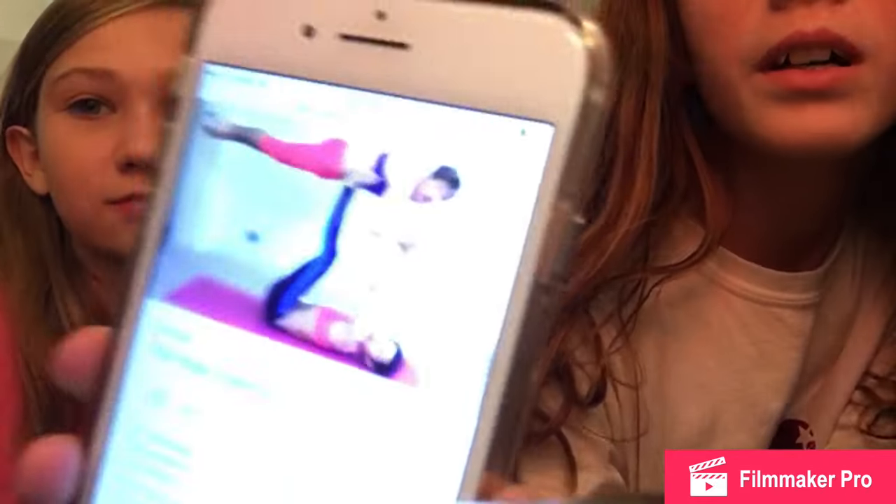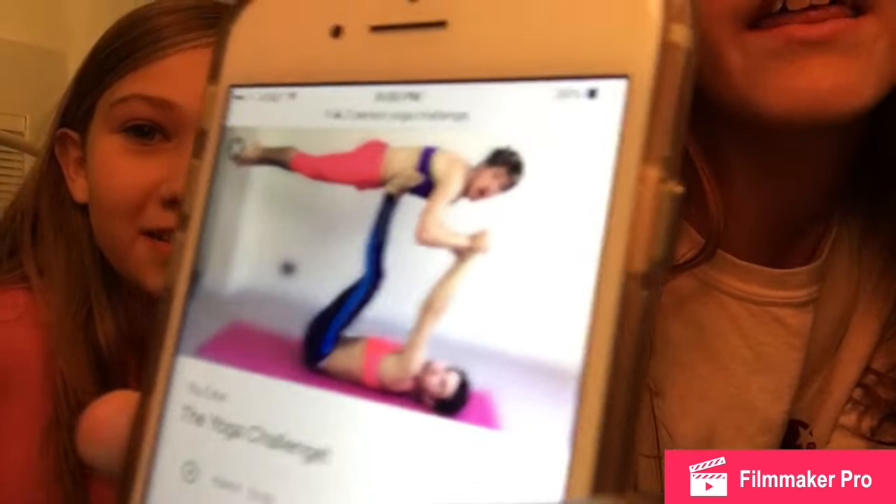Okay so next we will be doing this one. Who's going to be on top, who's going to be on bottom? I don't think you're strong enough. It's kind of just like Superman — oh yeah, I can do that. You've got to get up — there we go. Okay so we did that one.